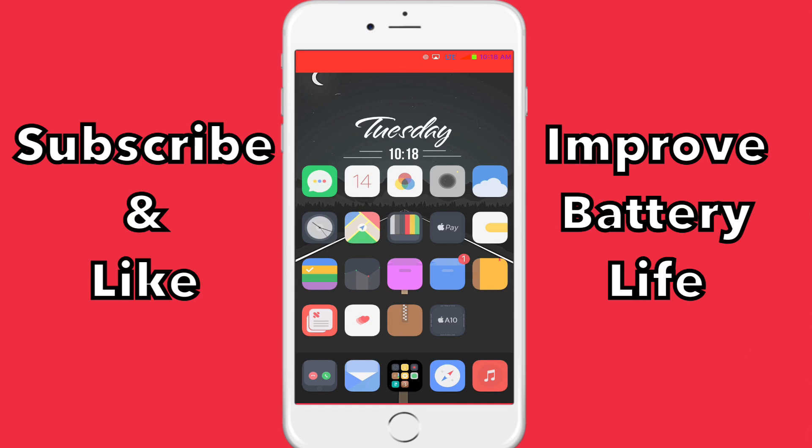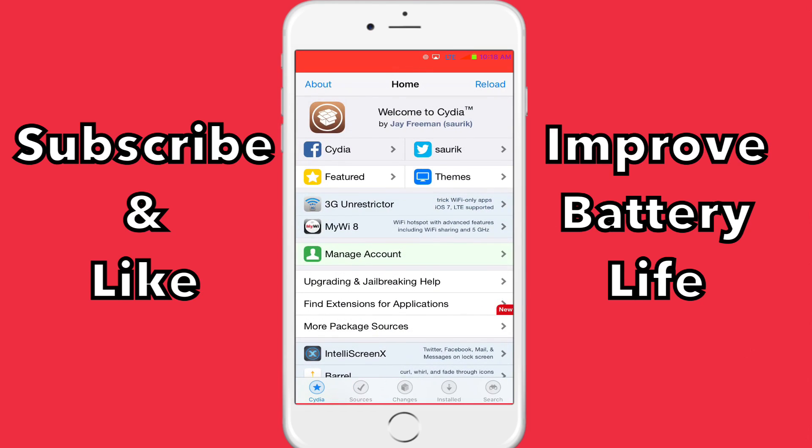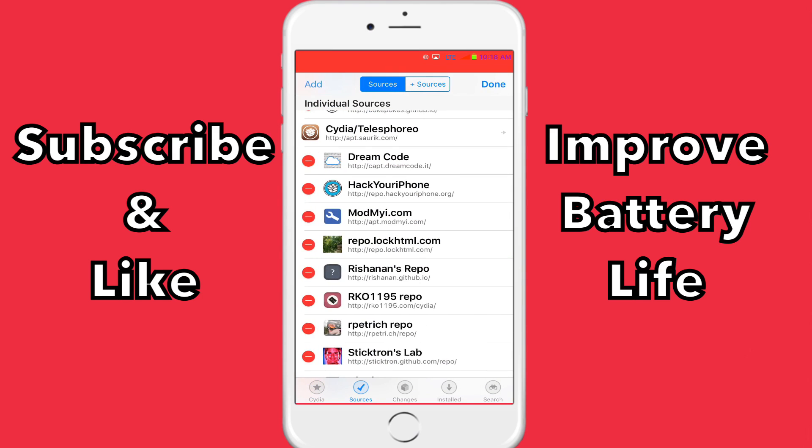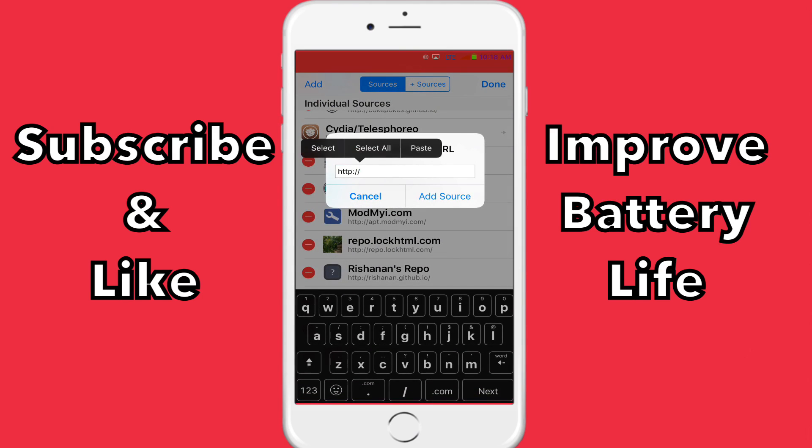What you're going to have to do is open up your Cydia and add this source. It's going to be down in the description, or you can just pause the video and copy it.